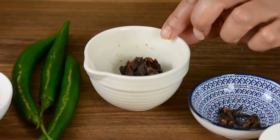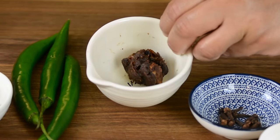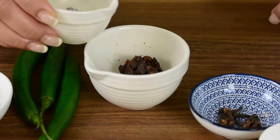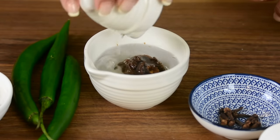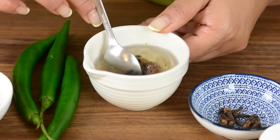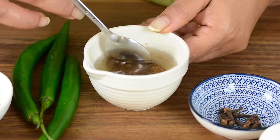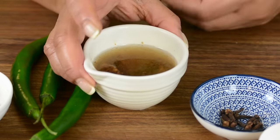Now, for that tangy flavor to the curry, we're going to go in with a tablespoon of tamarind, which is approximately about 15 grams, and we're going to add a quarter cup of hot water to it. This is going to help soften the tamarind so that it becomes easier to extract the pulp. I'm just going to mash it down a little bit, then leave this aside and grind up our curry paste.